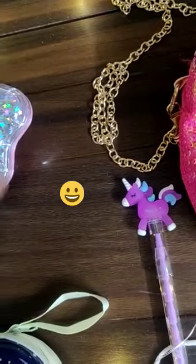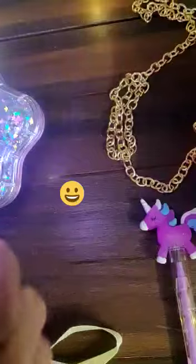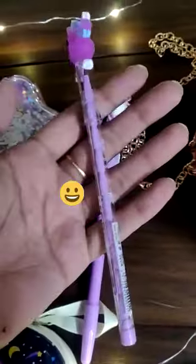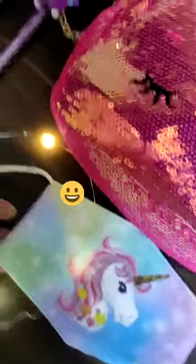Unicorn light pen. Blue gel pen. Lead pencil, unicorn toy top. Unicorn mask, 3-ply cotton mask.